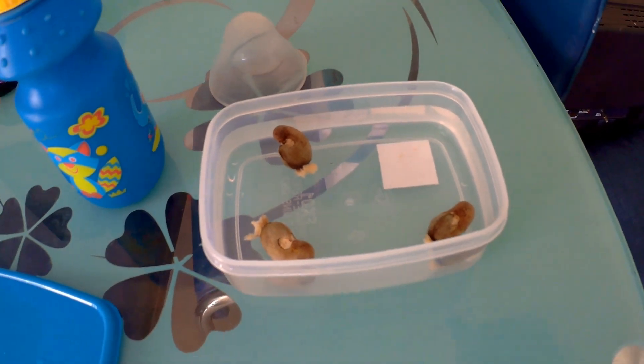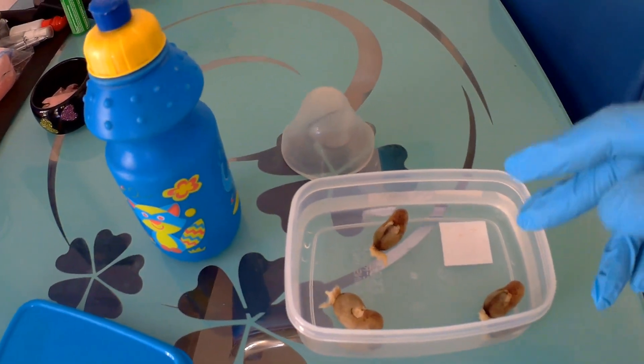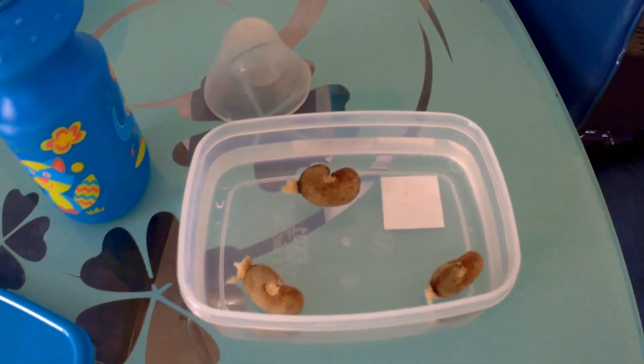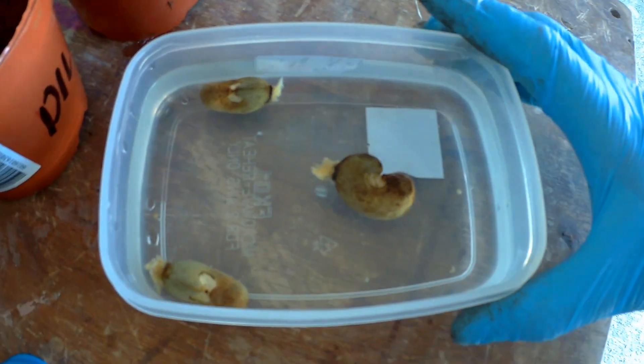If the nuts sink to the bottom they're viable; if they're floating, maybe not. Anyway, I'll put all three into the soil. They've been about 12 minutes now in lukewarm water. Just wear the gloves as a precaution — there's still one floating on the top but I'm still going to plant it.